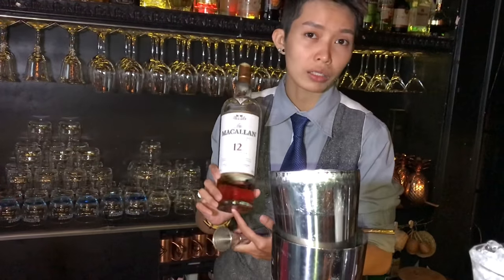Hi everybody, I'm Amun again and I will do my signature cocktail with my favorite whiskey, the Macallan. And the name of the cocktail is 'One for the Roche.'